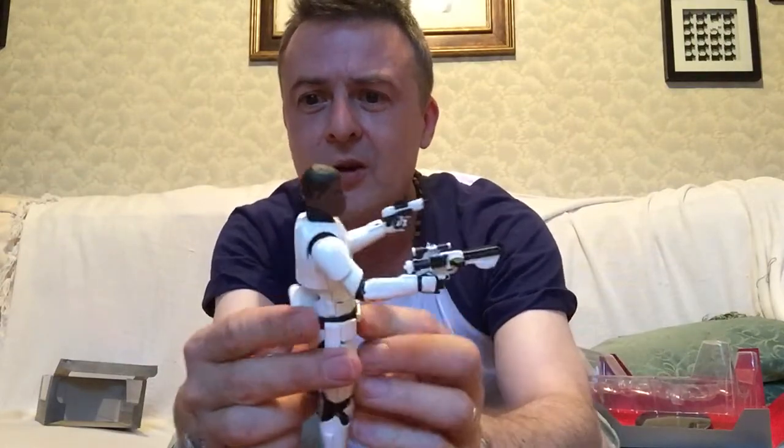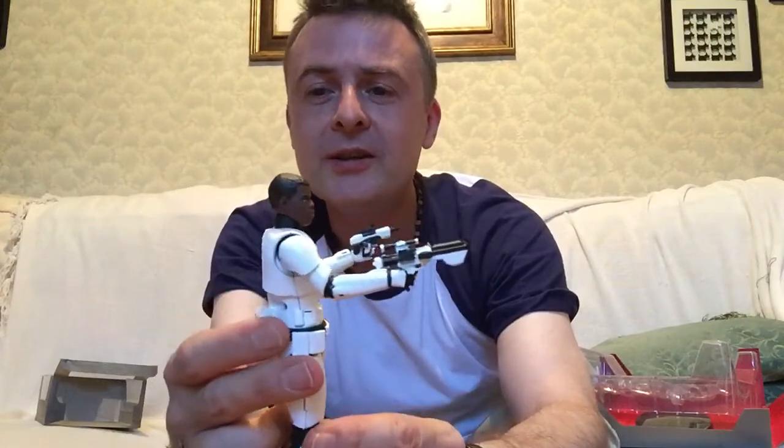I wonder if that's his Force ability coming through — he picks things up very fast, great with a blaster. All that First Order simulation training, I expect. Let's put his helmet back on for now.